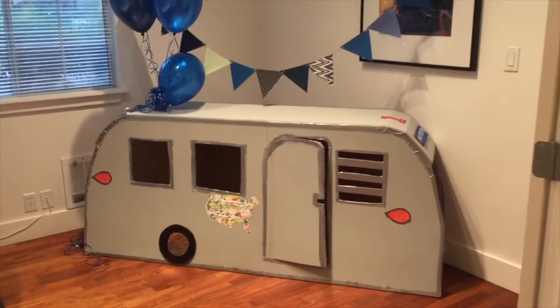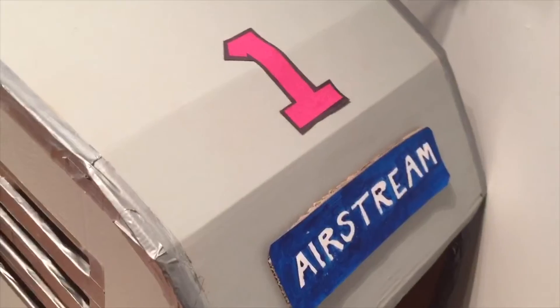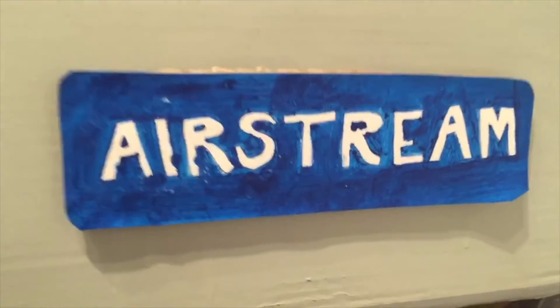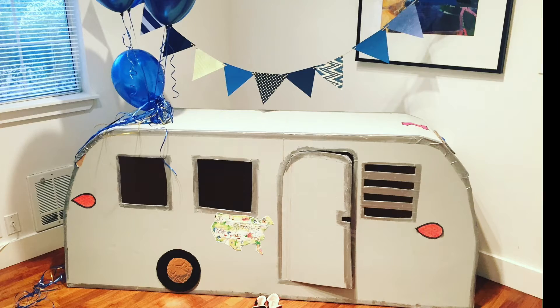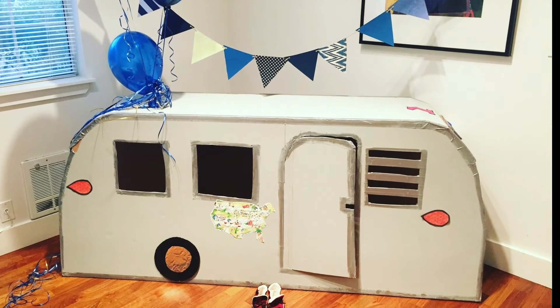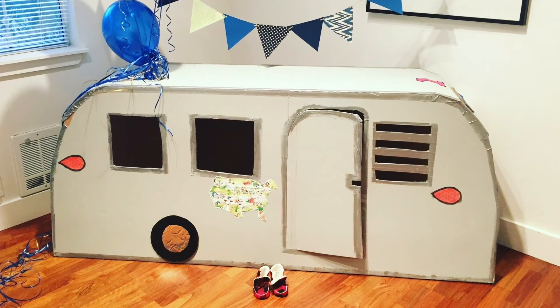I'm really excited to see everyone's renditions of this project. Let me know in the comments below if you liked this tutorial and how you're going to make yours special. This DIY took me about two and a half hours. You could totally shave that down by printing all the logos rather than hand-painting them, but overall it turned out great. Thanks for watching!